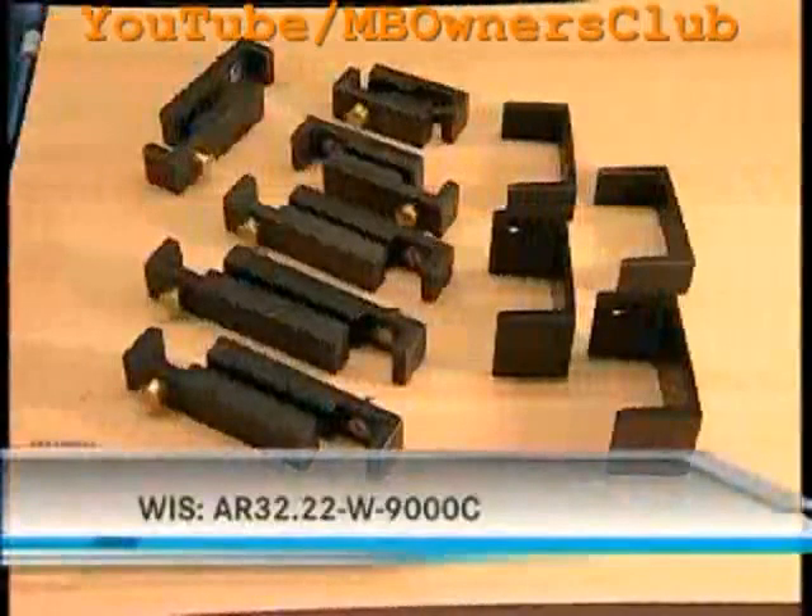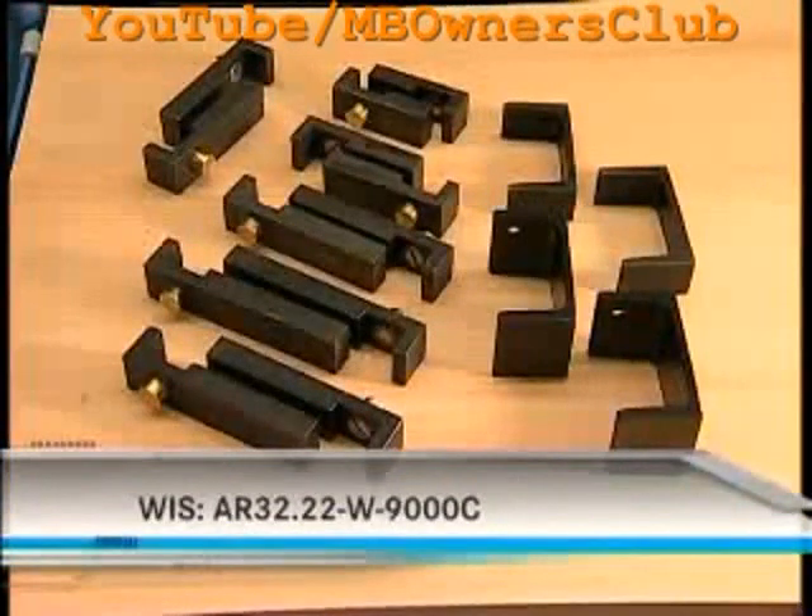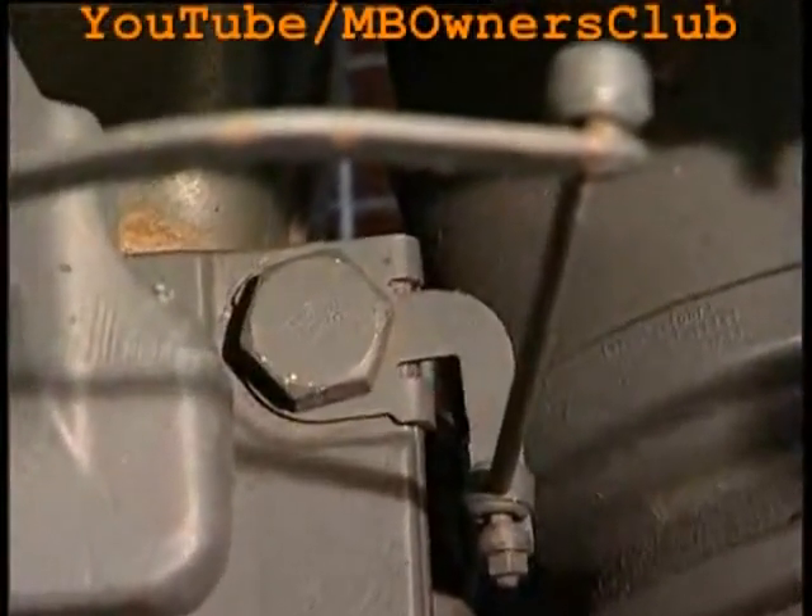You need the suitable spacer brackets. In the VIST document with this number, the dimensions are given for all vehicles, and you should also find the order numbers. Take a look at the holder where the linkage is fastened — this is responsible for the high level sensor. It may not be bent.